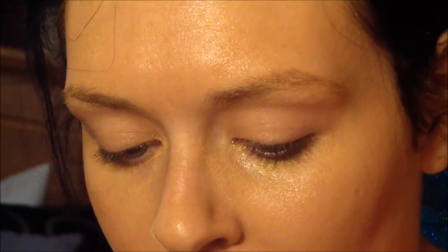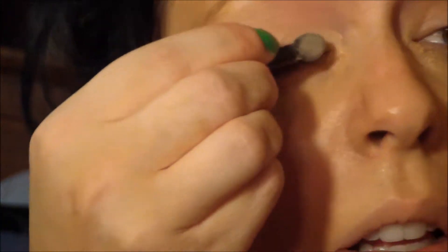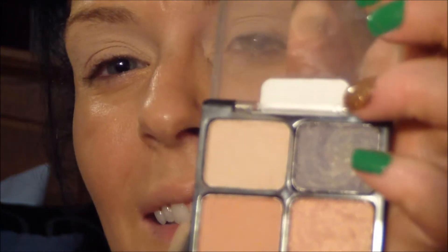Let's see what kind of eye look I can achieve with this. So using the provided applicator — actually, I might use my finger — I'm just going to go in with the first color, the lightest one, and go all over the lid. What a difference having a base would make. Now that I have that color on, I am going to use the second color in the palette.